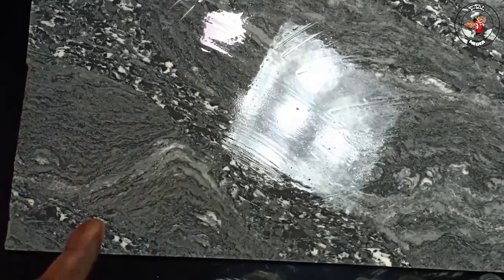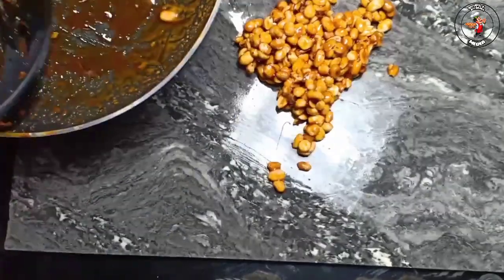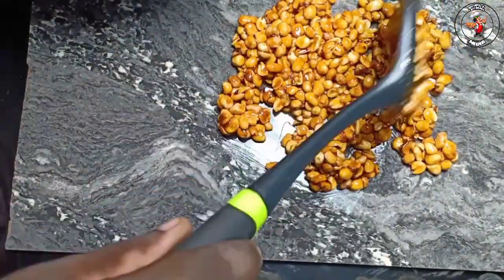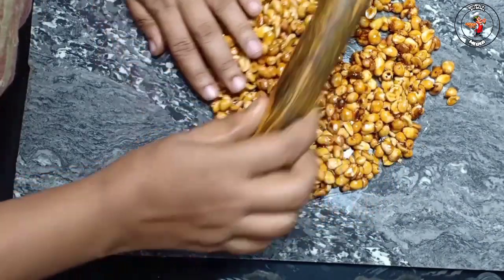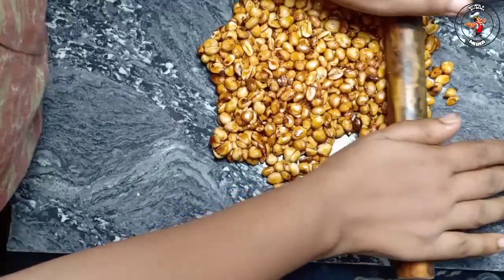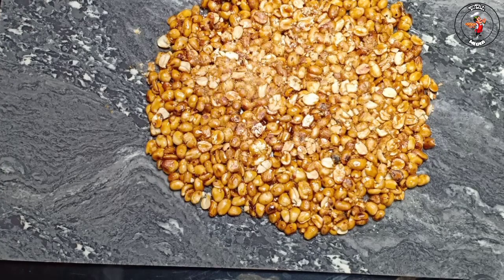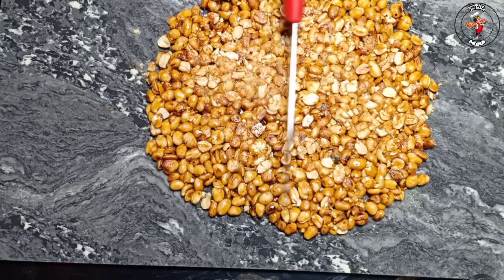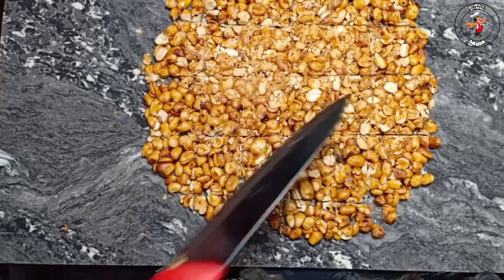We are going to cut the tiles and cut the tiles in the top of the tiles. Then cut the pieces in the top. Let's put it in the pan. Now, we will cut the color when we cut it in the middle of a block. We will cut the color on the bottom, cut the color in the middle of a block, and cut the color as well. This is why I have to use this device.